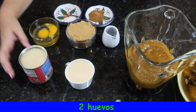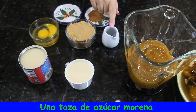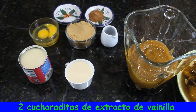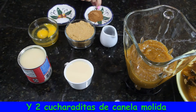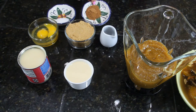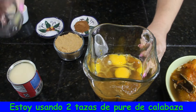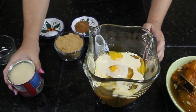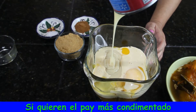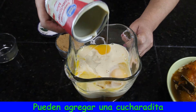one can of condensed milk, two eggs, one cup of brown sugar, two teaspoons of vanilla extract, half a teaspoon of salt, and two teaspoons of ground cinnamon. I am using two cups of pumpkin puree. If you want more spice to your pie, you can add one teaspoon of nutmeg and one teaspoon of allspice.